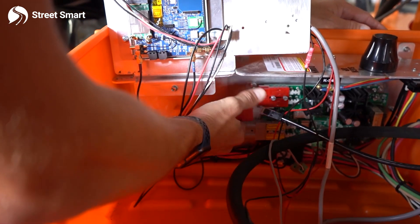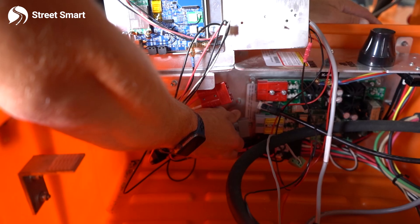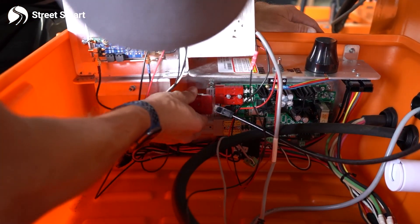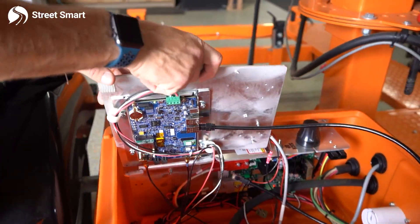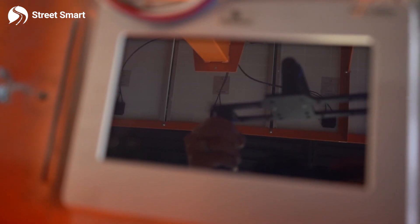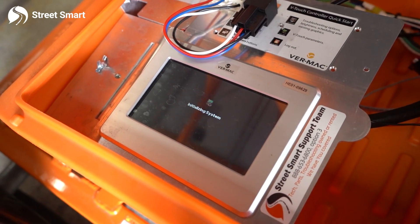So go ahead and take out your red plug, disconnect, and you'll wait about 10 seconds. Then go ahead and reconnect the gray plug first. From here, you're going to have to have your touchscreen boot up. And hopefully that's going to be your hard reboot that will clear your error.